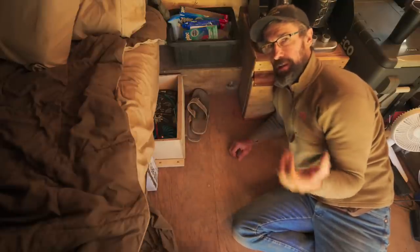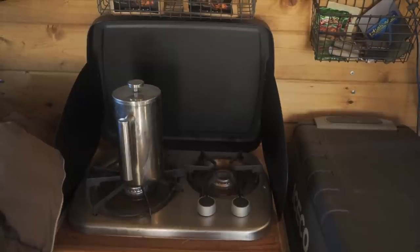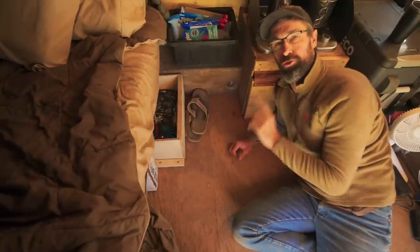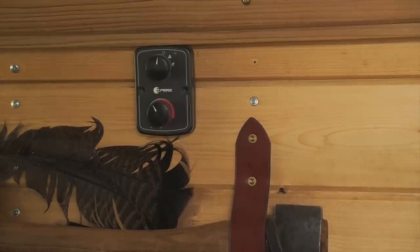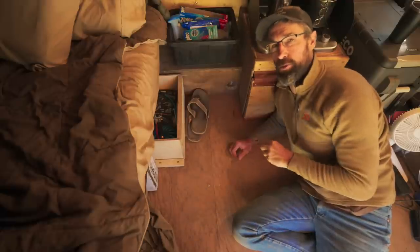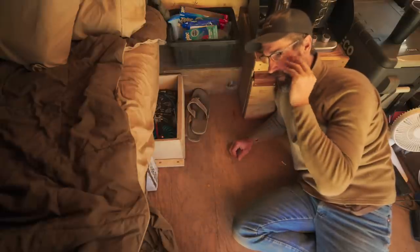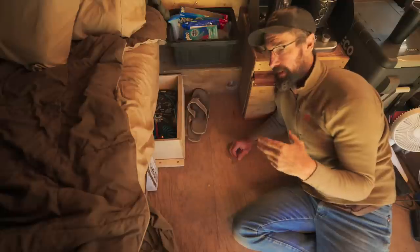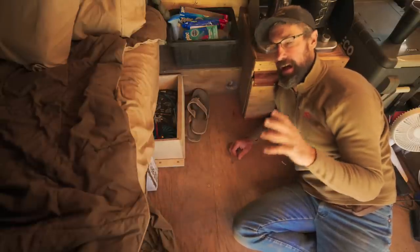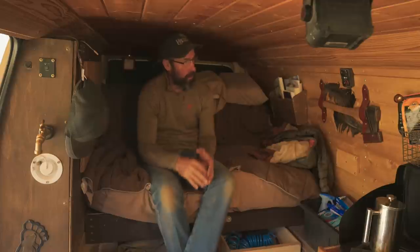I chose the Propex because my van is gas-powered, so going with a diesel heater didn't make sense - I would have had three fuels on board. I already had propane for the cook stove, so having both systems run on the same fuel made the most sense. The other thing I really like about the Propex is it has a true thermostat - it's not just on or off. It controls itself based on the van temperature, so I can set it and walk away. I can go to bed without waking up sweating or cold, which is great for sleeping.